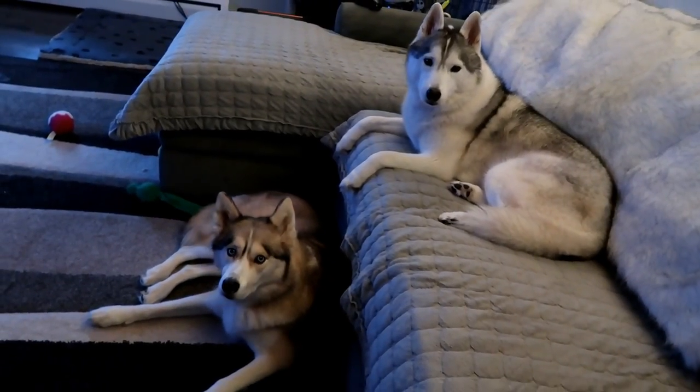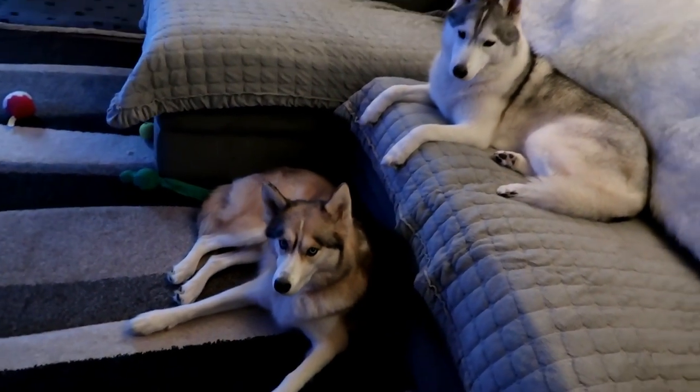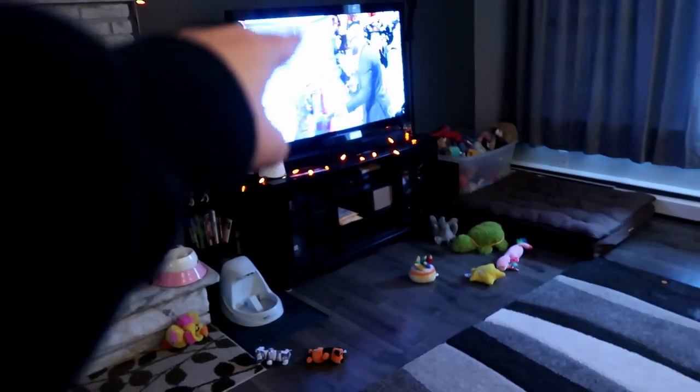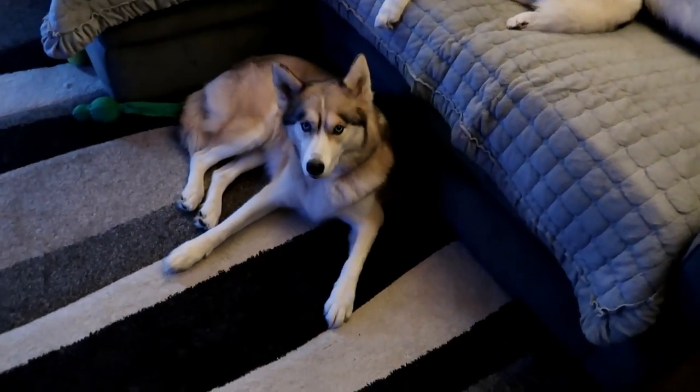The weather went from nice to rain, so Jamie and I decided we're gonna go to the movies — we're gonna go see Bohemian Rhapsody. You girls be good and watch some TV, we'll be back in a little bit. They're just gonna take a nap. Today is also voting day — Jamie and I went and voted. We got our stickers; I wanted to take a picture of the dogs with it.